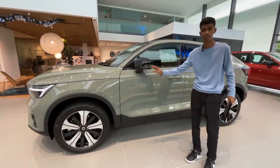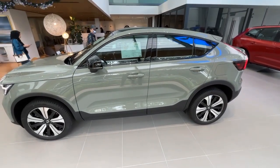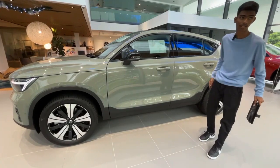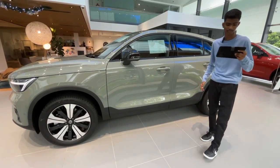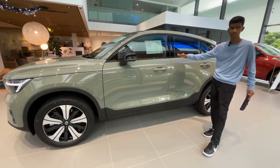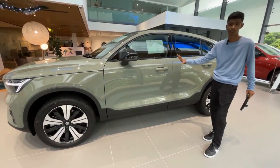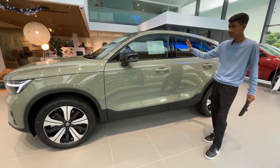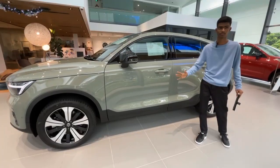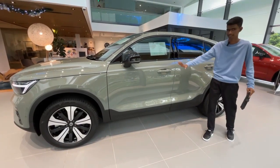In terms of the wheelbase and the size, this car is slightly longer than the XC40 — six millimeters longer — due to this sloping roofline. It is also 70 millimeters lower, so it is sportier because of the lower ride height, but it also retains the SUV kind of look. That's why it is a C40 — the C means it's a coupe, so this is a coupe version of the XC40 Recharge.